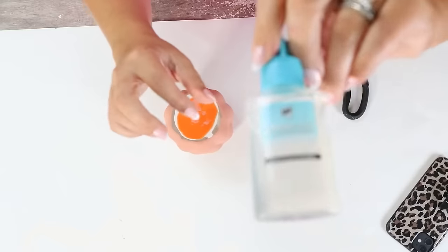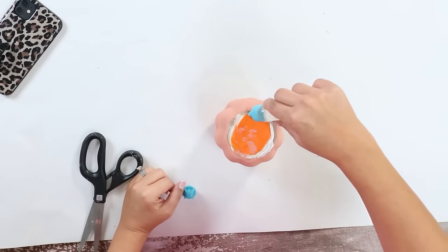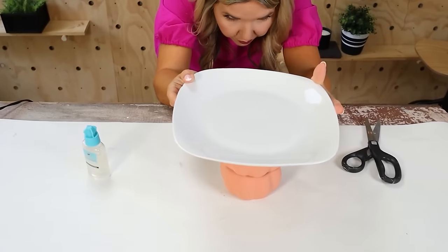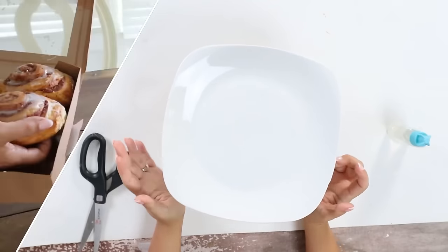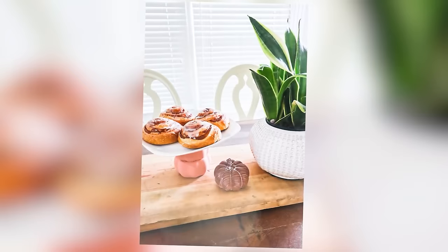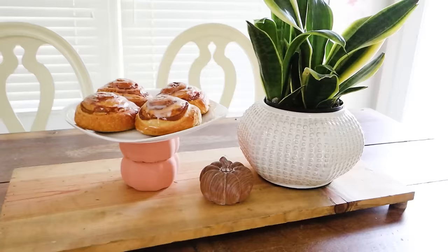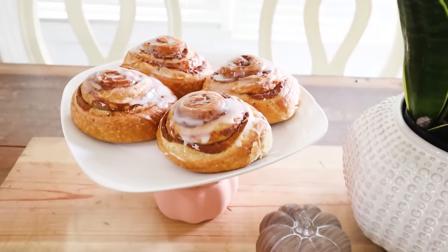Once that dries I'll use my construction adhesive to add a white plate to the top. If you haven't guessed yet, I'm making a fun centerpiece cake plate to put out in my kitchen. Once everything dries, just fill it with your favorite treats — I love having this out on my kitchen table.